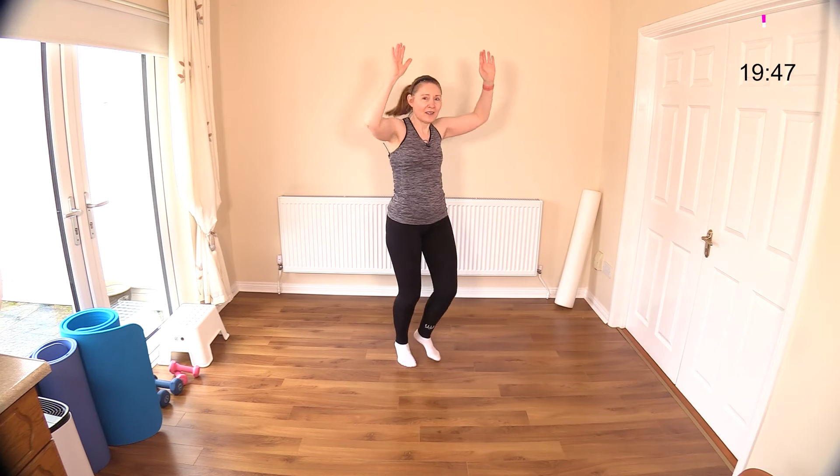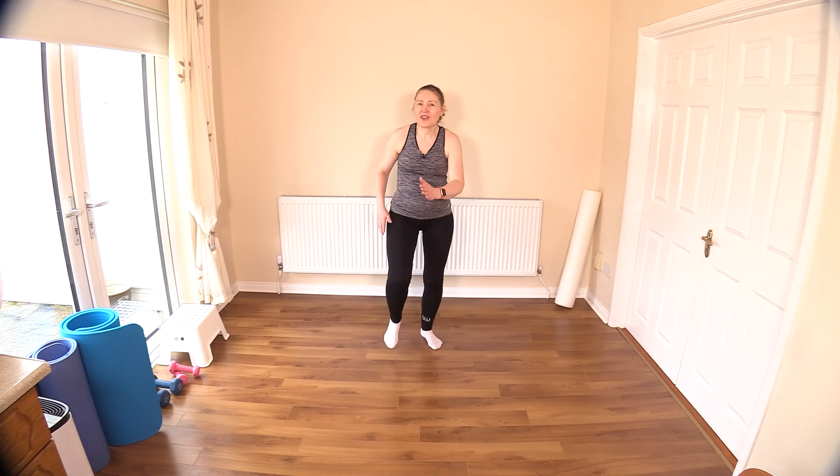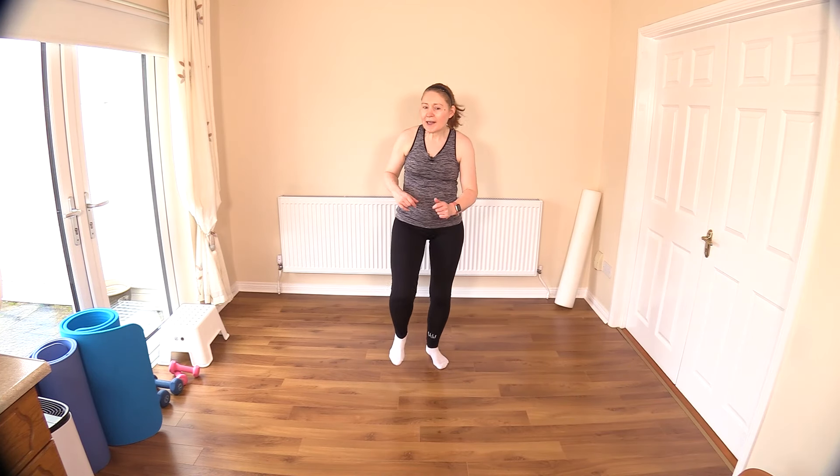Well done — double thumbs up for your cardio class today! How enjoyable it was. That last one really shot the heart rate up — a few of them did and I really got winded, particularly those stationary moves. Great though — it feels good to work those heart and lungs. Let's slow down this move a little bit.